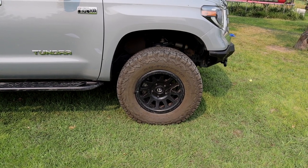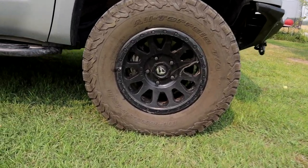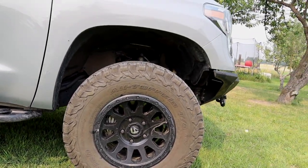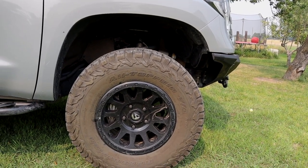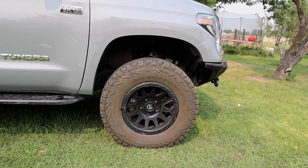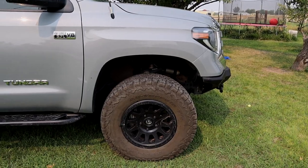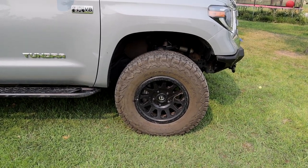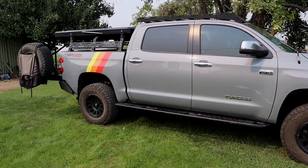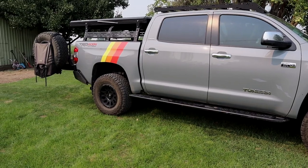Let's talk wheels and rubber. We've got the Fuel Vector wheels — they're 18 inch and 1 millimeter offset. I'm not a big fan of the offset, pumping your wheels way out. Other than that, they're wrapped in BFGoodrich KO2s. I've run these tires on almost every off-road truck I've ever had, always been a big fan. They get good miles on them and they're pretty tough.